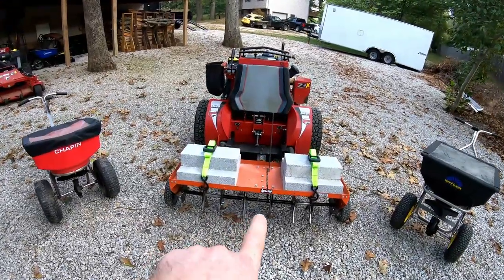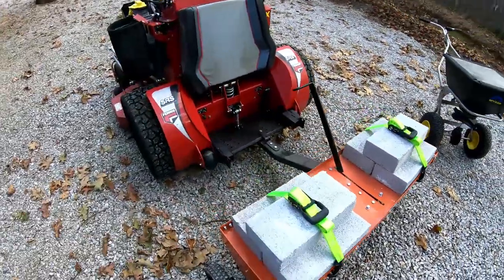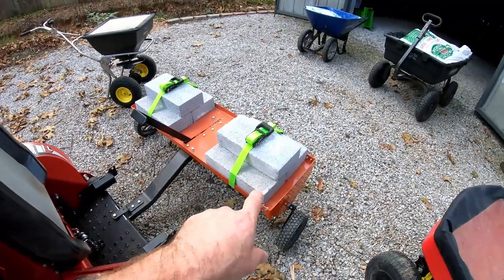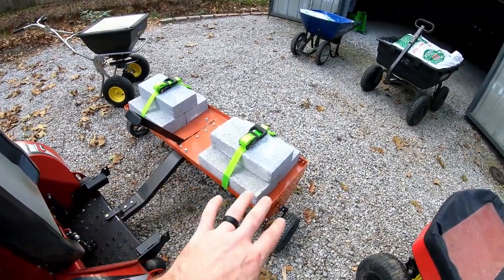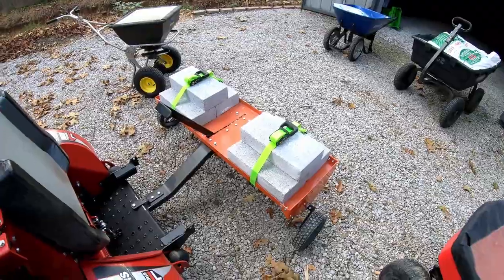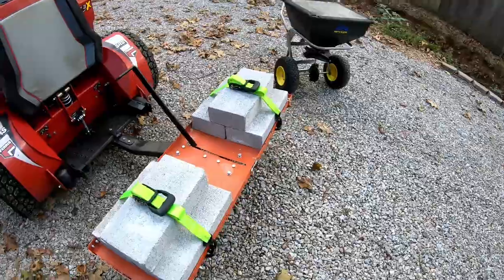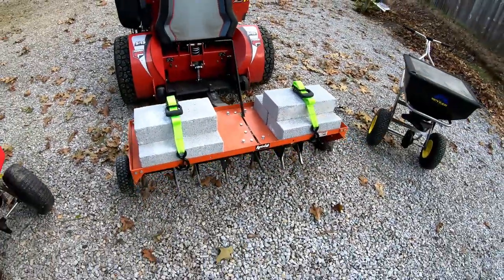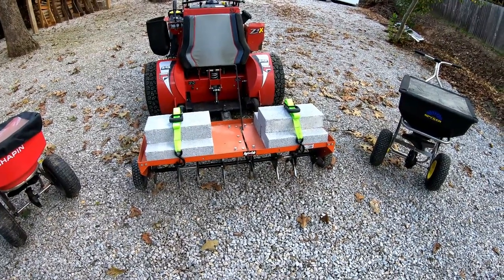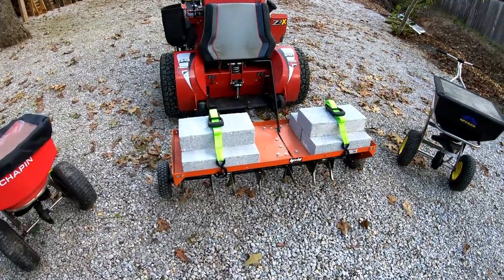You've probably already seen the AgriFab 48 inch aerator. When I first got it, I wasn't sure how I was going to weigh it down to get the proper amount of weight. I finally came up with these solid concrete blocks. Altogether, I have about 175-180 pounds on there. This machine is actually rated for 175, so I'm right at the max weight, but because of how dry and hard the ground is here, I need to really pile the weight on to get the penetration that I need.